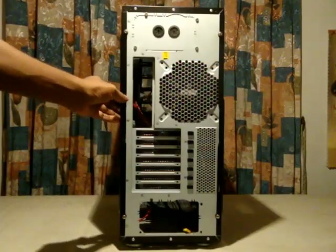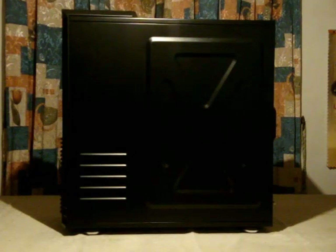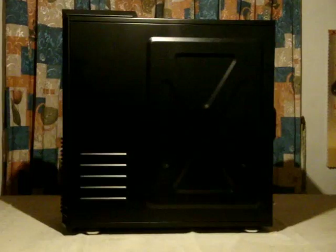Both the right and left side panels can be easily removed. This is the left side panel — as you can see there is not much to it. There is extra ventilation here, but other than that it's a plain black side panel.